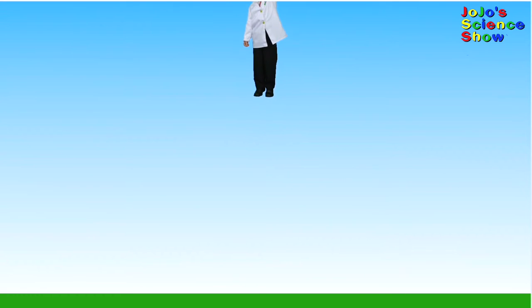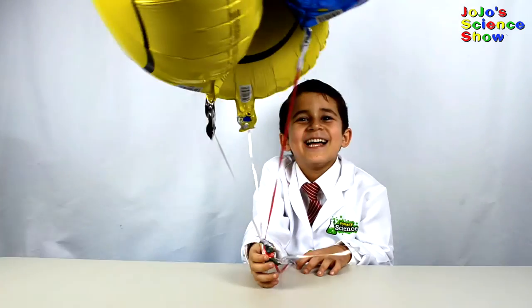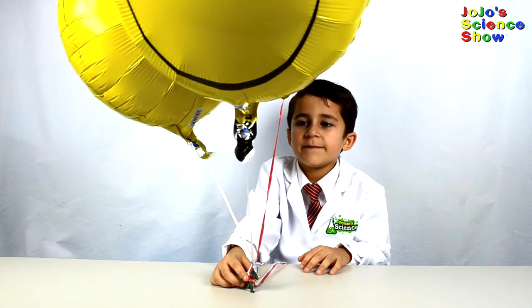I can see my house from up here! Let's see if these balloons can lift this dinosaur.